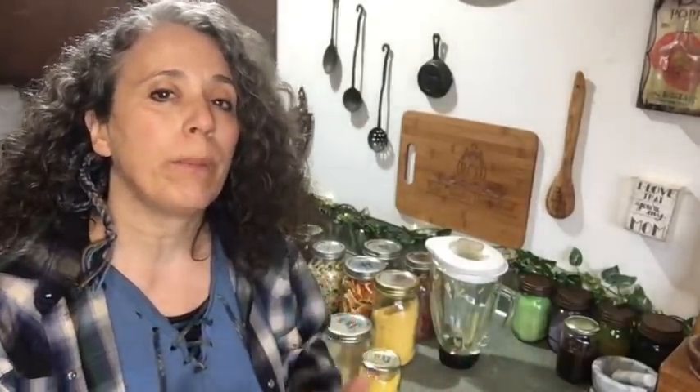Hello friends, Heidi here from Rain Country. God is good all the time, and I'm here today to talk about things you should consider before you start powdering up any of your dried goods — how you're going to want to store them, what kind of things you're going to want to powder, what you might want to use them for.